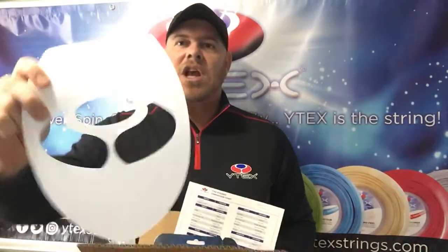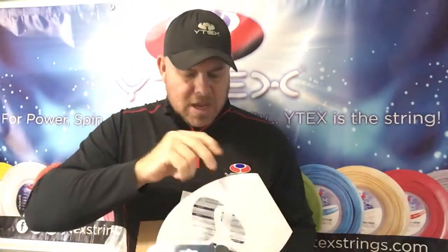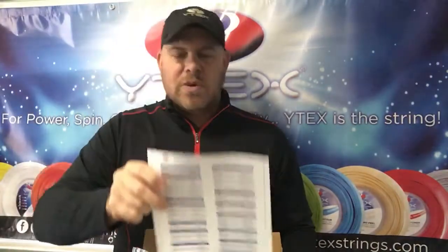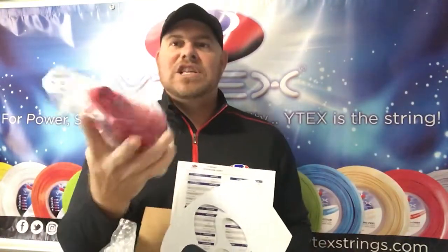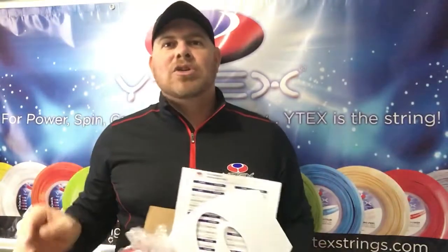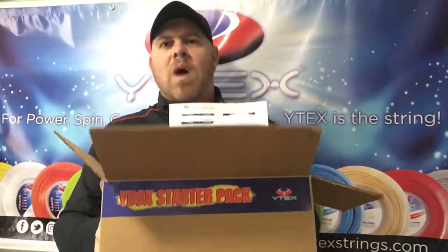You're also going to get a nice Wide Tech logo stencil that you can put on your racket. You get a comparison chart — very useful to give you an idea of what the current brands are on the market and which Wide Tech string is comparable to what you have. Also in your Wide Box, a nice Wide Tech dry-fit t-shirt — very high quality. I play with these t-shirts all the time. And a couple of other goodies like a discount coupon code you can use for your next order, which already covers the cost of this Wide Box.